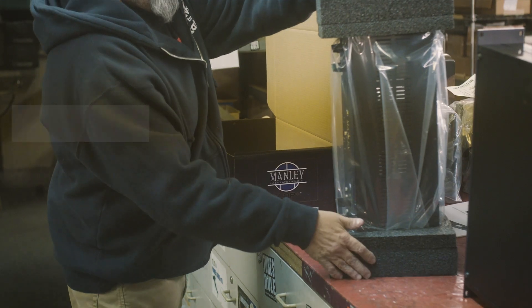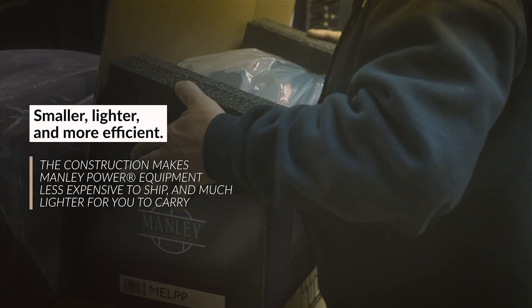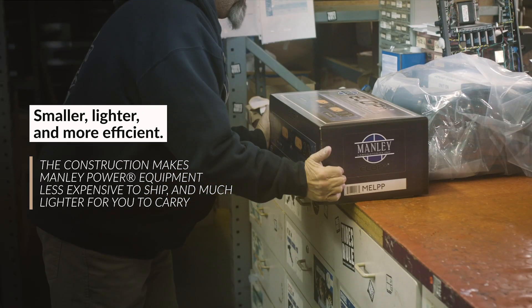The Manley Power modules are smaller, lighter, and more efficient than the old big bulky power transformers of yesteryear. Even though they don't cost any less money to build, they are less expensive to ship and easier to schlep.